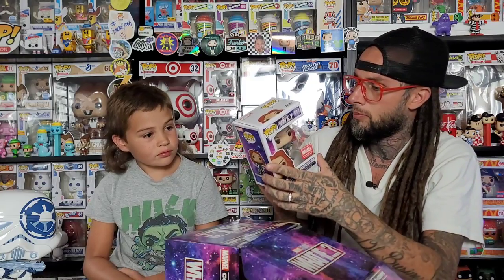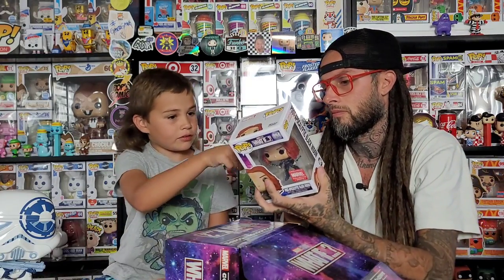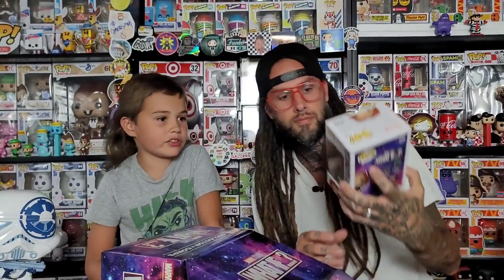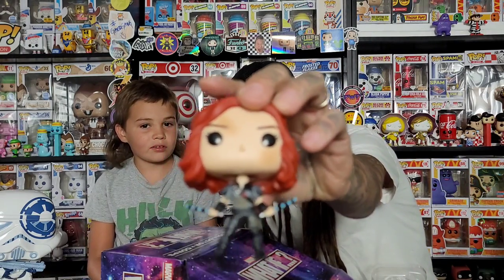All right, who we got next? Oh — post-apocalyptic Black Widow! Never seen this one. Black Widow is high right now too, so a lot of people might like this one. Here it is — we haven't got to see any of these yet. What did you think about the Black Widow movie? I didn't watch it yet. I like her hair, so bright, and the outfit is way different than normal. That one's cool.